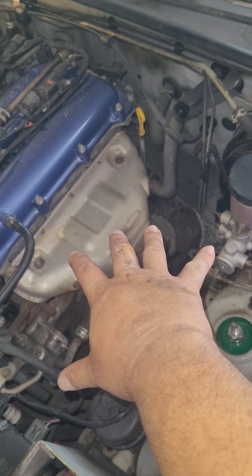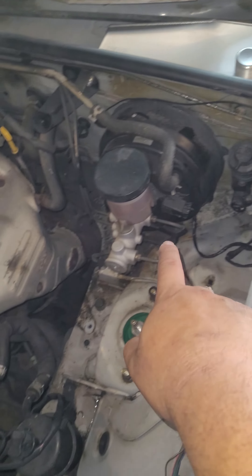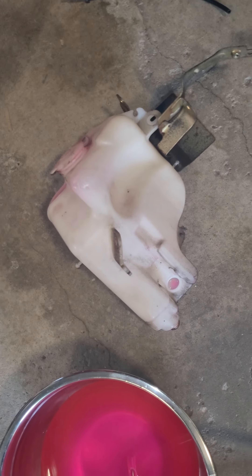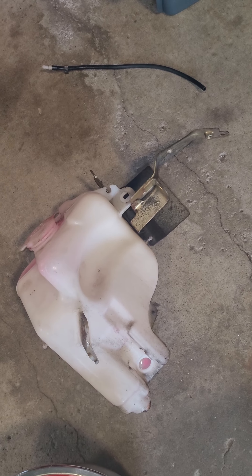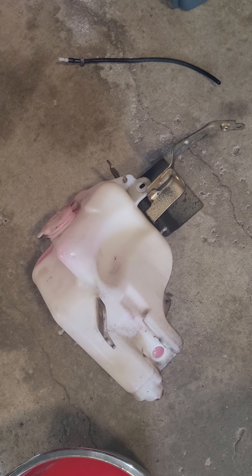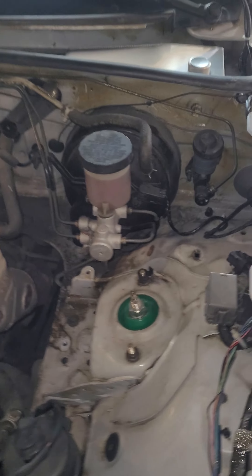Unplugged everything. The grommet was easy to take out of the old bottle. Took out the bracket, took out the washer fluid hose extension that goes from the cowl to underneath the hood.